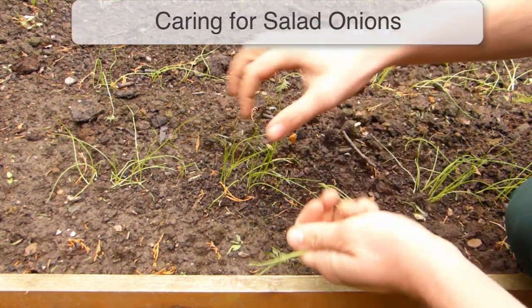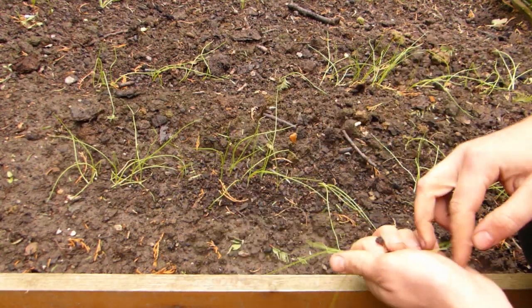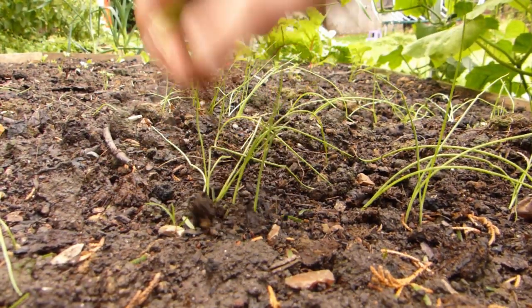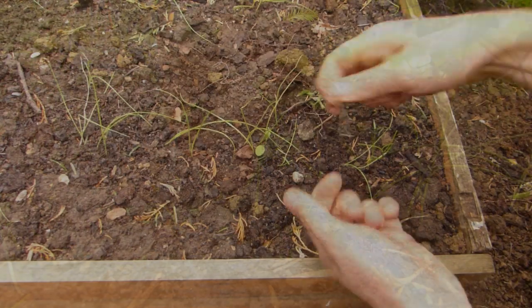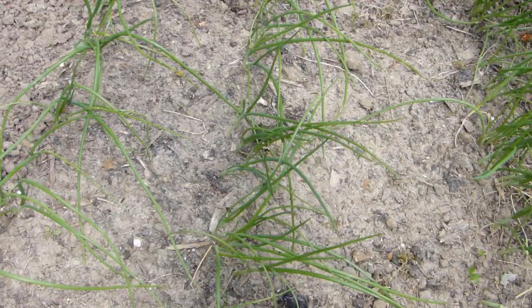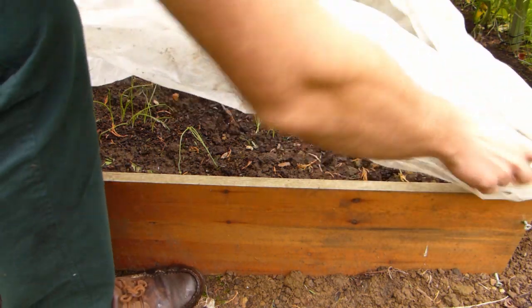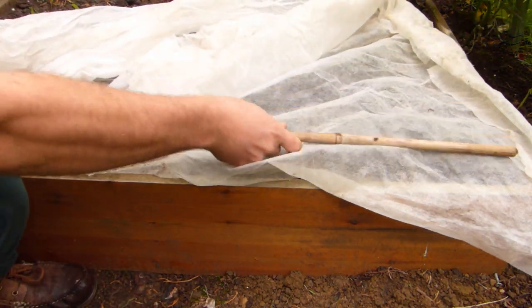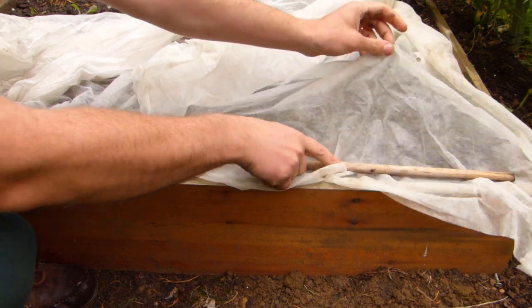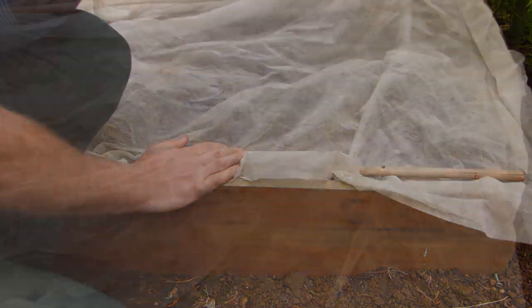Direct sown onions shouldn't need much thinning, but if there are any overly thick clusters of seedlings, remove some of the excess to leave about half an inch or 1 centimeter between plants. Remove weeds as they appear to prevent them from overwhelming your plants. Salad onions are shallow rooting, so water in dry weather to speed growth and minimize the risk of plants bolting or flowering prematurely. Salad onions are rarely bothered by pests, but birds can sometimes peck at the emerging seedlings, particularly early on in the season. Cover sown areas and seedlings with row covers if this proves to be a problem.